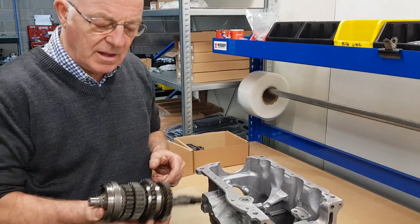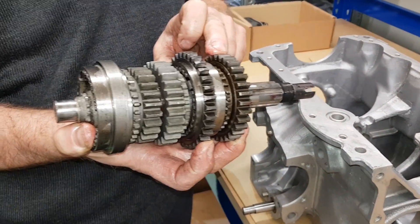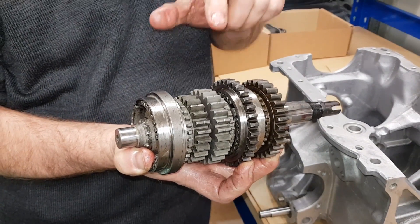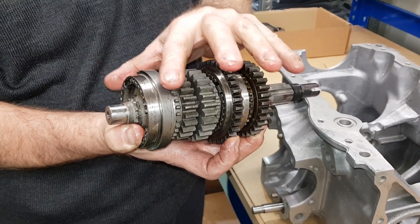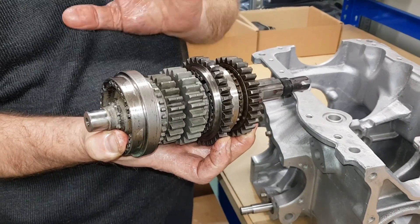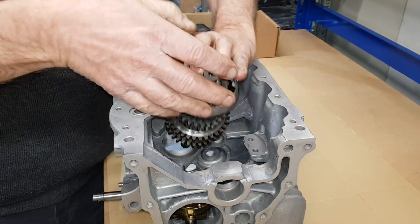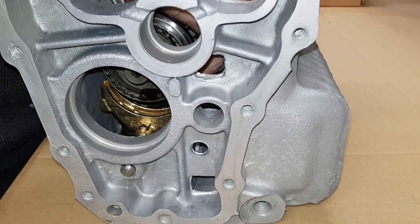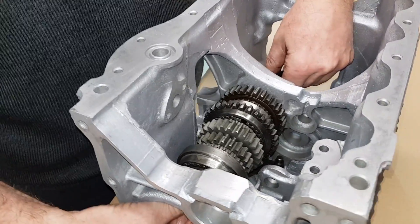Back over to the gearbox casing now — here's the gear set. You'll notice we did use first gear out of the old gearbox on this set because it's a Clubman gear set, which only comes with second gear, third gear, fourth gear, and lay gear. If you buy the race gear kit, it comes with a new first gear and a new reverse gear. So the Clubman set uses the original first and reverse. We'll just drop this in now — down she goes, in through the double roller bearing, and it drops into the two selector forks. And that is all in place.